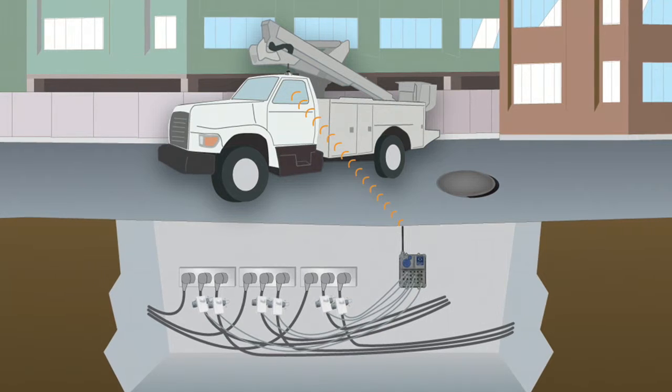Hello, my name is Eugene Weaver and I'm a product engineer with Schweitzer Engineering Labs Fault Indicator and Sensor Division. Today I'm going to show you how easy it is to use the Radio Ranger system to locate faults on your underground circuits.